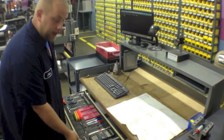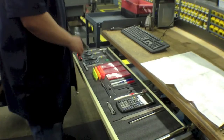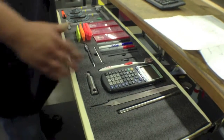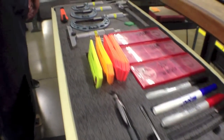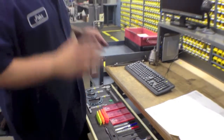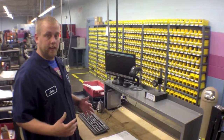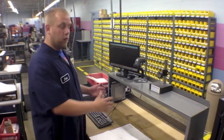I even have this drawer here with kaizen foam in it that has all my tools — my inserts, markers, calculator, arbor tags — everything is in here, one area. I don't have to walk around a lot or go to a bunch of different areas to find what I need. Now I'm going to show you what we did with all of our horseshoes and spacers.